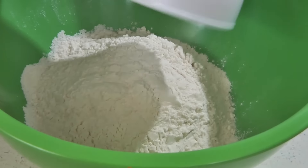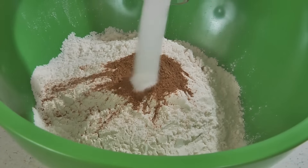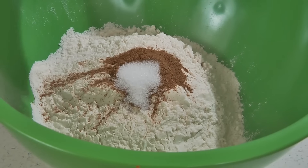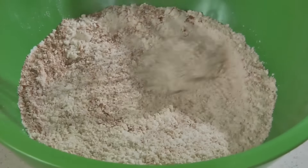In a bowl, add one and a half cups of flour, one and a half teaspoons of pumpkin pie spice, a half a teaspoon of salt, and a fourth of a teaspoon of baking soda. Whisk this together and set aside.